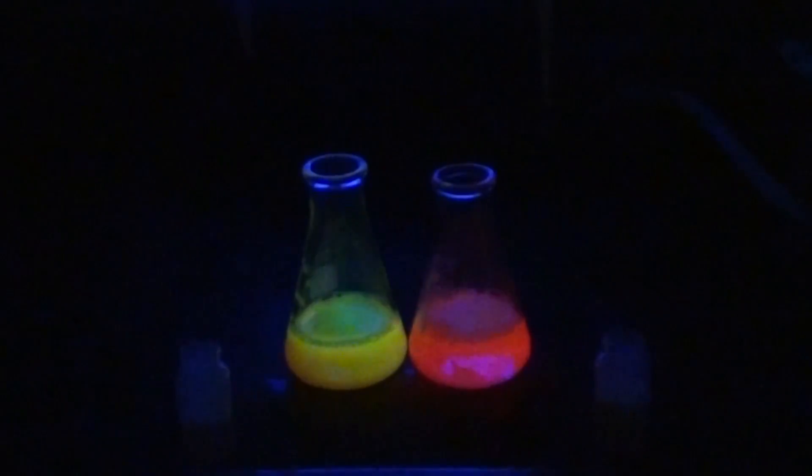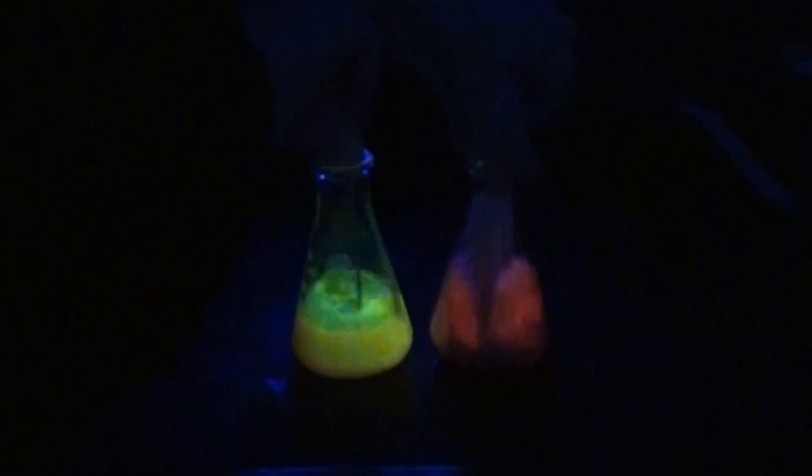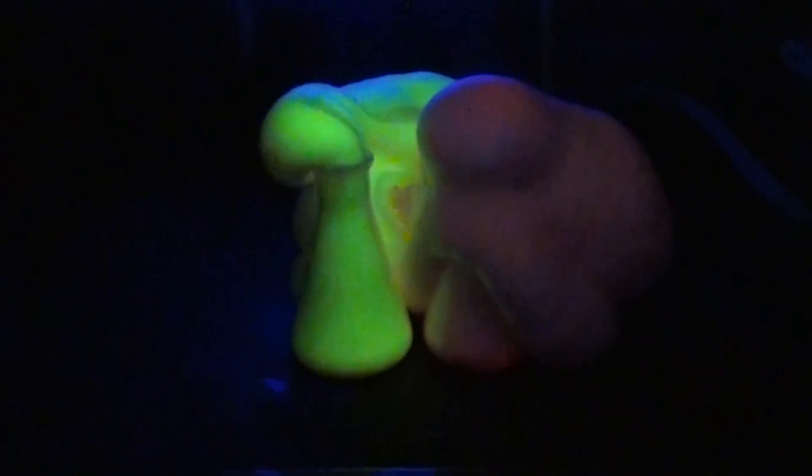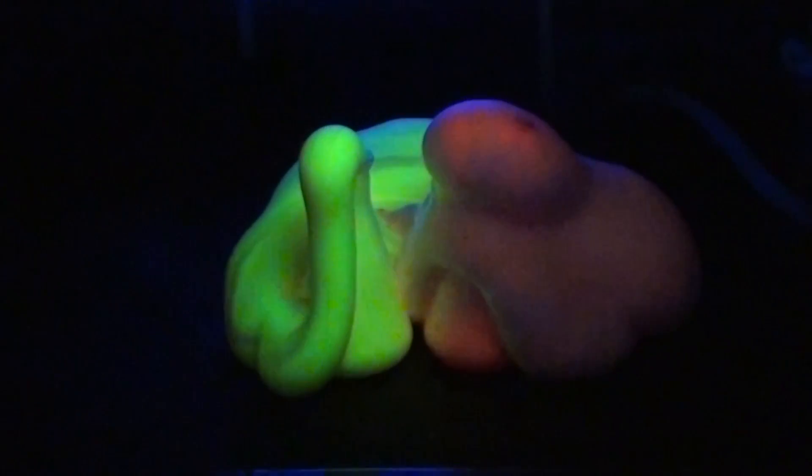Now we get the ultraviolet light and let them fluoresce. Here it goes with the yeast. And that is glowing elephant toothpaste. It's not as fast as iodide, but it works.